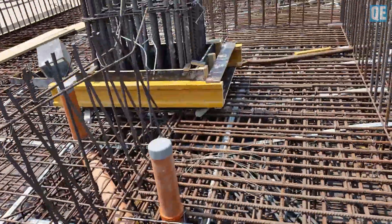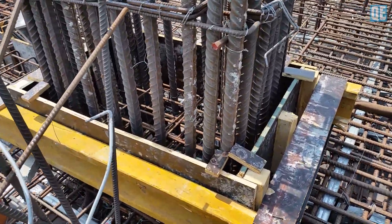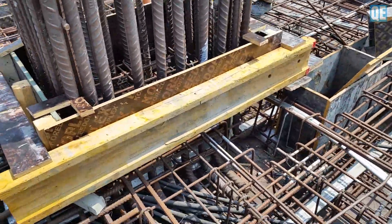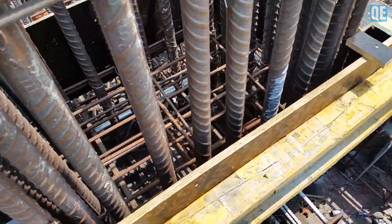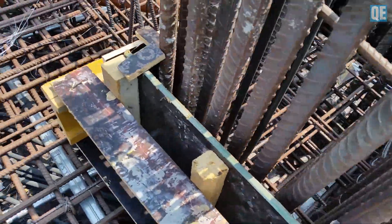This one is 40mm diameter steel bar, so we have at least a 70mm kicker cast monolithically with the slab, and we provide two links. That is 30 — okay, alright.